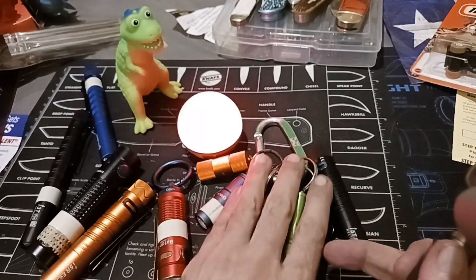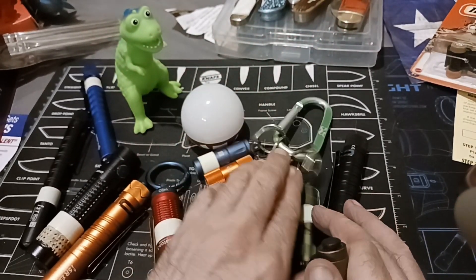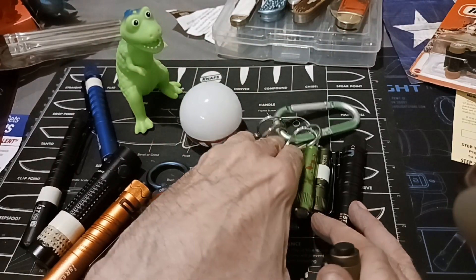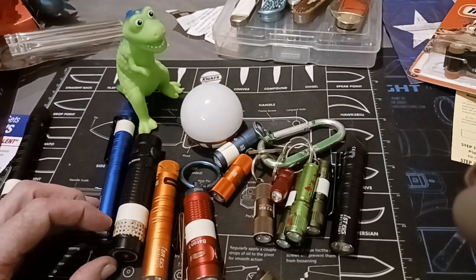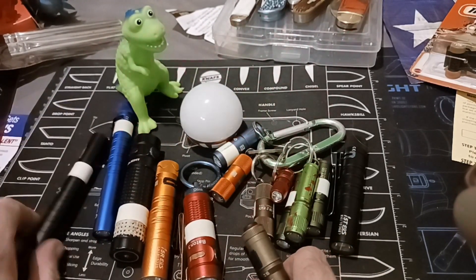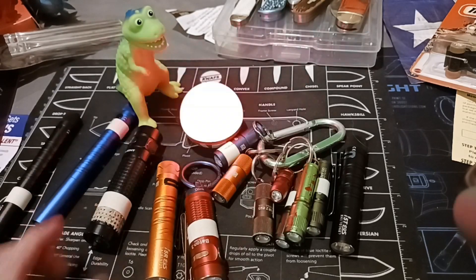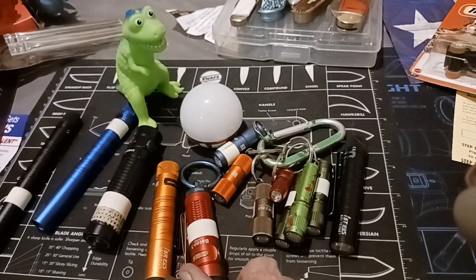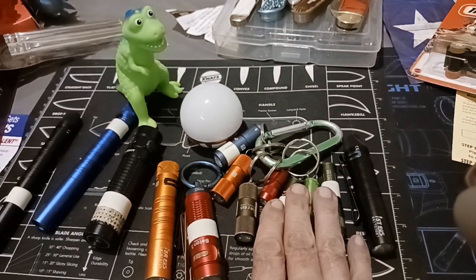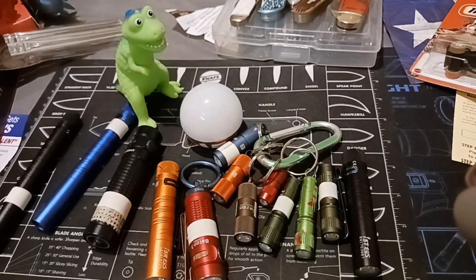It can get into fanboy situations too. I've seen people where someone bought an Olight and somebody jumps in — just like the knife community — 'cheap Chinese crap, cheap Chinese junk.' It happens everywhere; it's not exclusive to the knife community. It happens in any community where people collect things that used to be made in their country and now it's all made in China. You'll have people trying to defend the company and everything else.